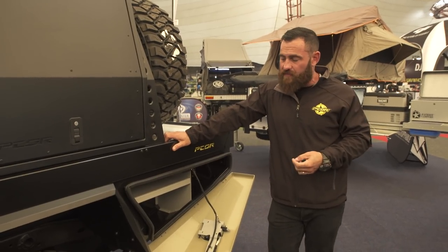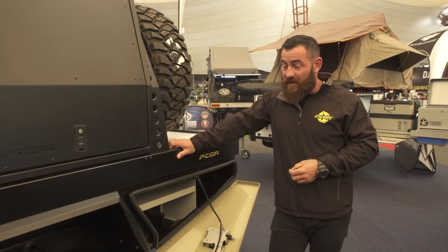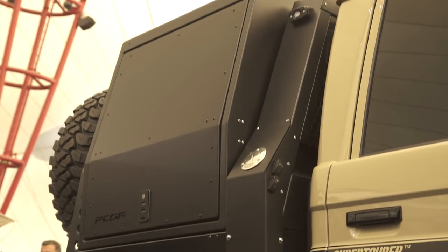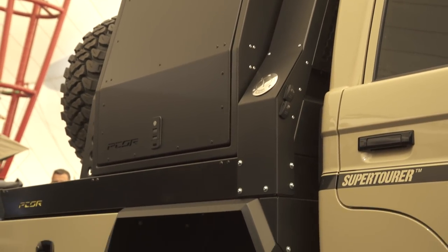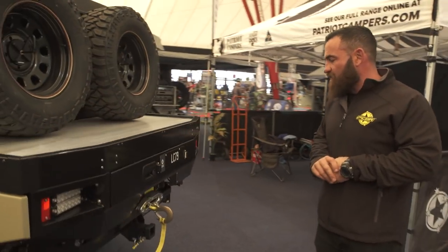With all the new GVM laws that have just been passed, I think the game's about to change with the 79 series and even the 200 series. I'm interested to see how that goes, but we've got something else to combat that which I'll show you a little bit later in the video.